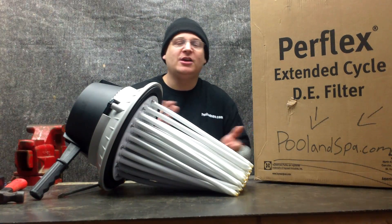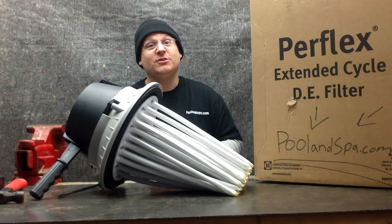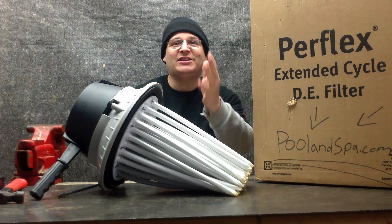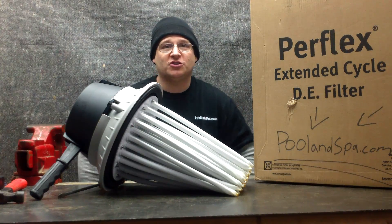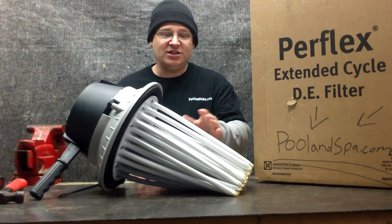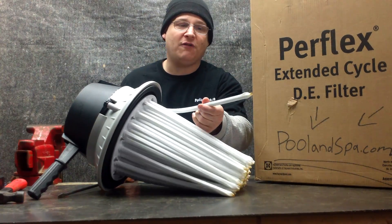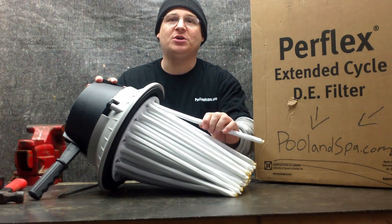A lot of people always ask: one kind of filter has fingers, some other filters have grids — what's the difference? Well, a grid is a grid, a grid is a square, and when we get to those other videos we'll show you what a grid filter is, or just search the channel. Now in this video we're talking about the Hayward Perflex, so basically this is what they call a finger filter. See these little things here? They're called fingers. And what happens is they're coated with a nylon coating.